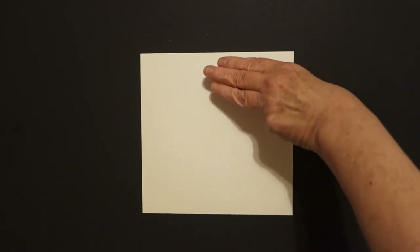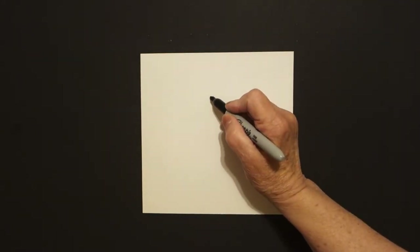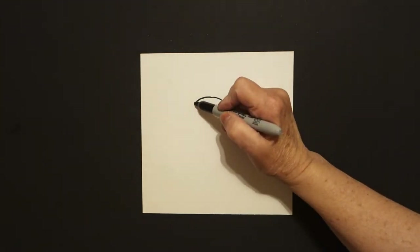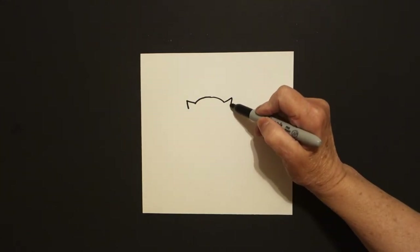I take three fingers right here in the center and I put a dot. From that dot, I'm going to draw a curve line to the left, come back to the dot, curve line to the right. Come back to the left and draw one, two little straight lines. Come on the right, one, two little straight lines.